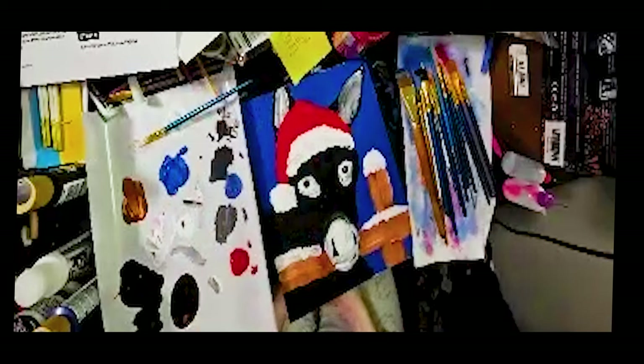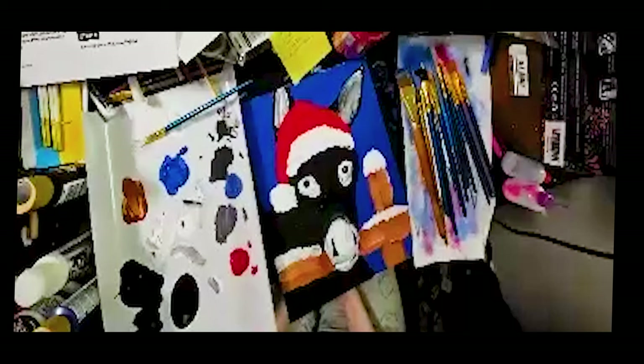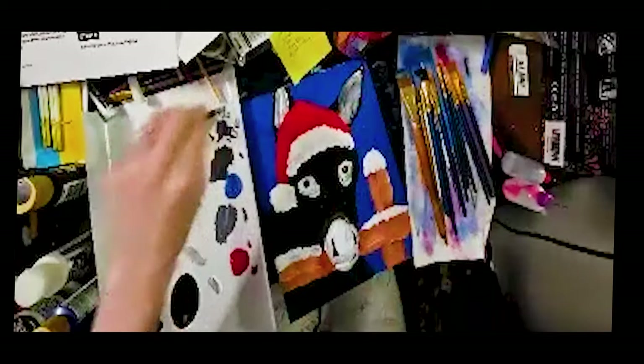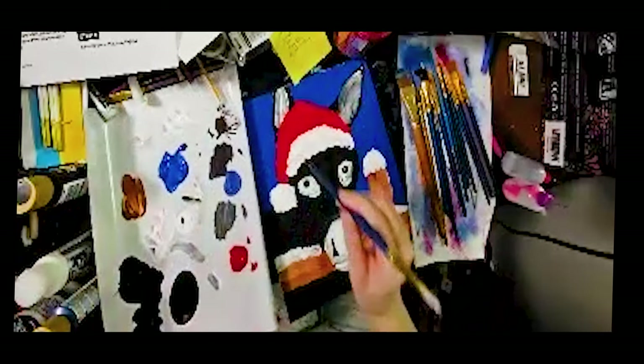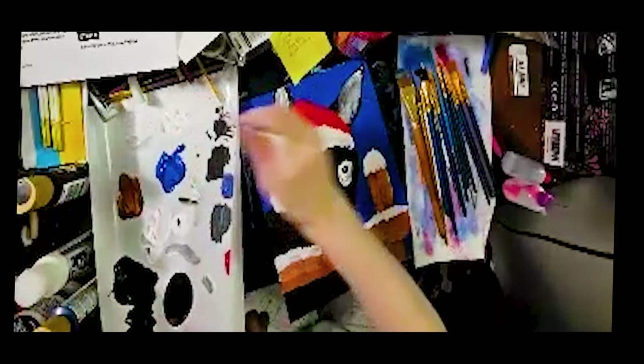He needs to dry a little bit because we're going to start putting in details — I need to put black around the eyes. Since he's still kind of wet I can't really do a ton right now. What I am going to do is put some snowflakes in because the snowflakes go in the background and on the fence, and that part is definitely dry. I'm going to use the back of the brush for the snowflakes.